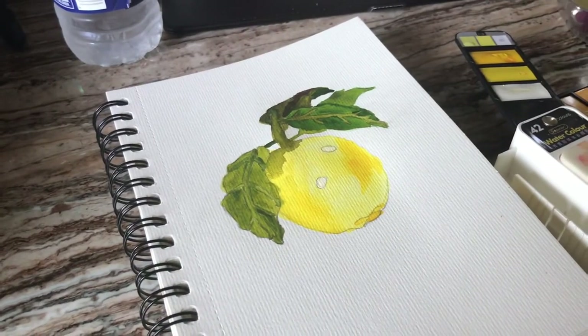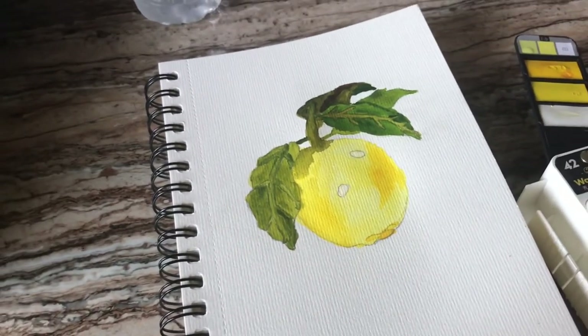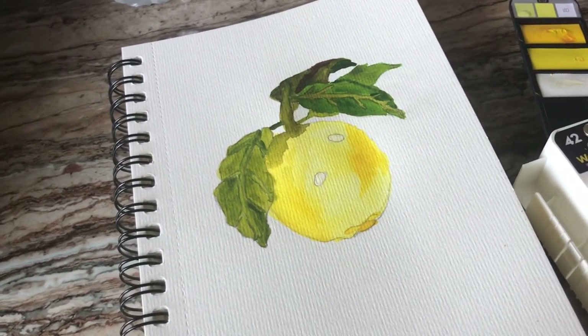So thank you for watching my video — this is how it turned out after I let it dry and everything. Comment, subscribe, and follow me on my social media platforms. Thanks, bye!